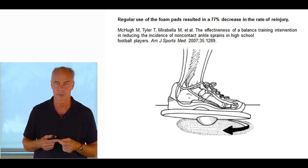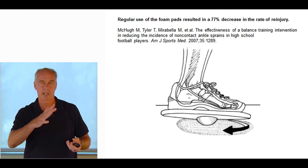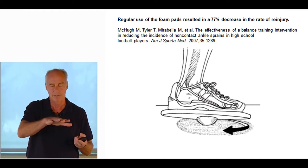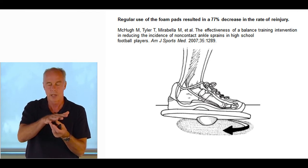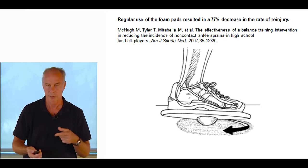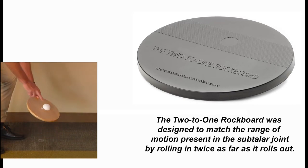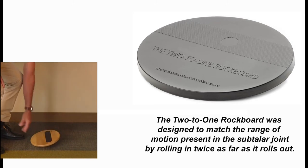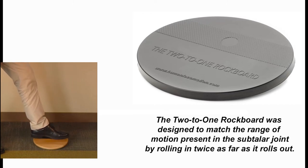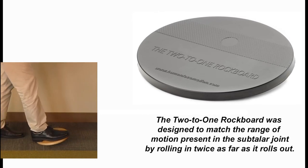One of my favorite things is a 2-to-1 rock board. Conventional rock boards all go 16 degrees in each plane, but I wanted to put athletes in their pre-sprain position and bring them out of it. I took a small piece of wood and a half lacrosse ball positioned off-center. The average foot inverts about 18 degrees and everts about 9 degrees, so I made a rock board that puts you through that specific 2-to-1 range of motion. It's important it doesn't specify right or left — you position it so your arch goes towards the long side for inversion, matching the body's ranges of motion.